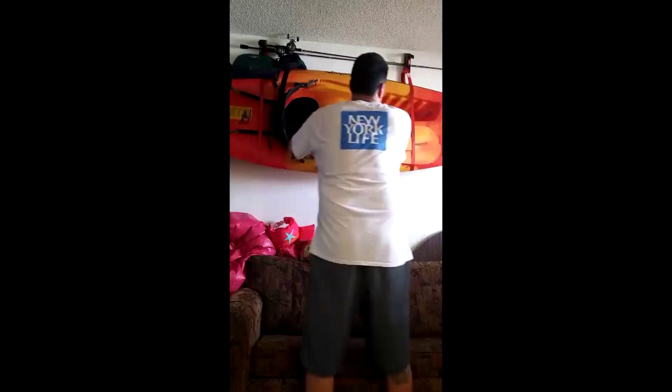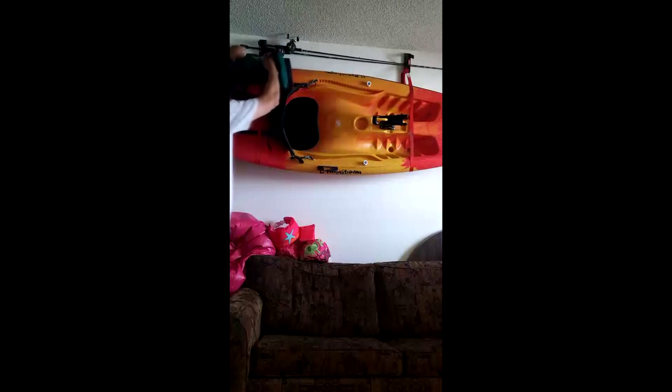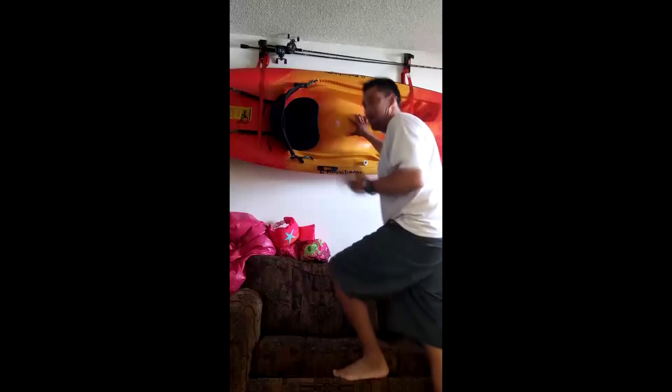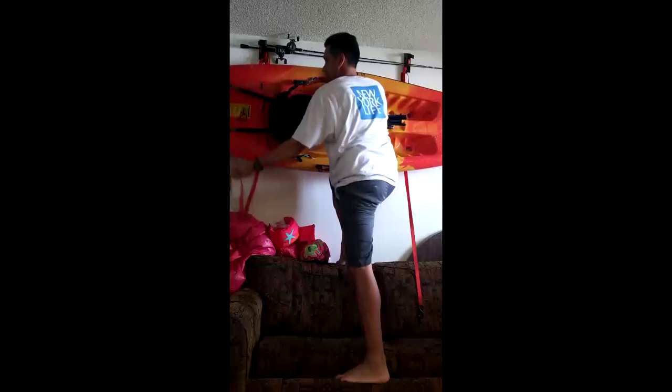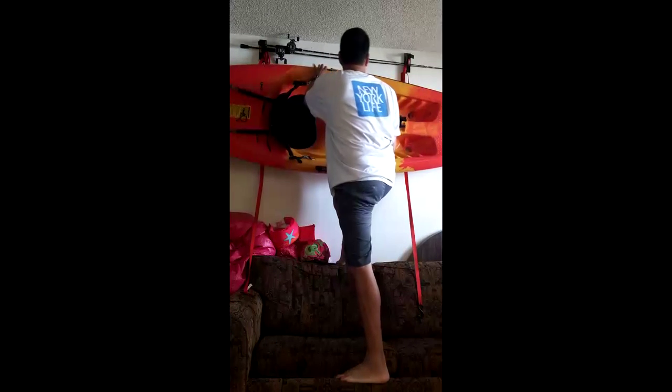Let me get this one off here. It's a floating device. First of all, this thing's pretty freaking light. I live upstairs, so I bring it up and down the stairs and mount it by myself. I'll show you how easy it is to bring down and how light it is. That's pretty much how light this thing is.